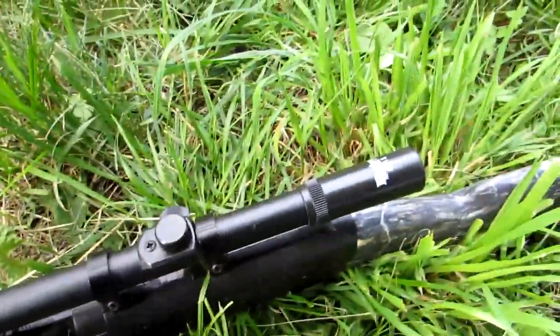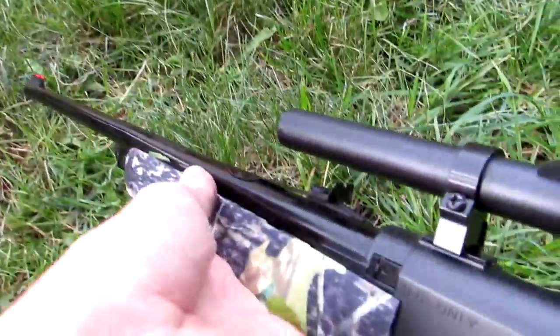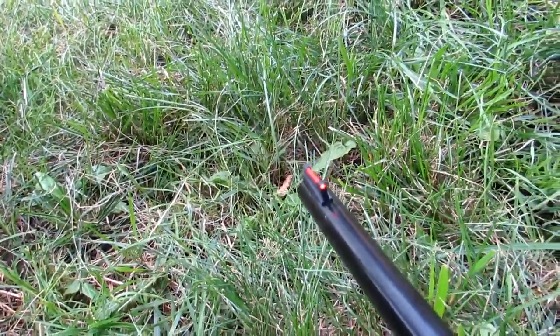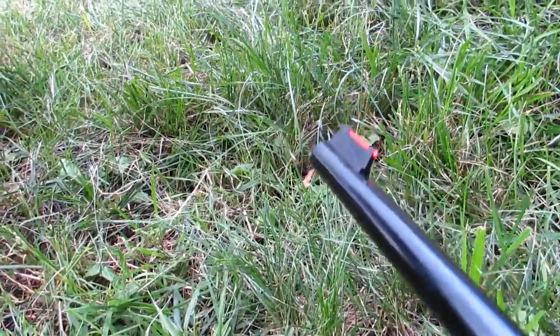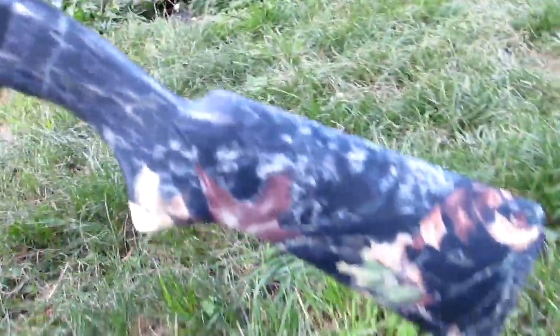It's got a simple 4x15 scope on it, and if a scope's not your thing, it does come with the basic iron sights with the fiber optic end. They call it fiber optic just because the light hits it and it seems like it glows a little bit more than a regular piece of iron.